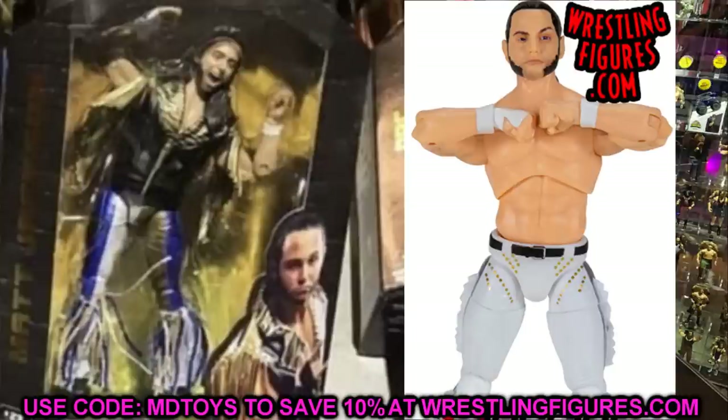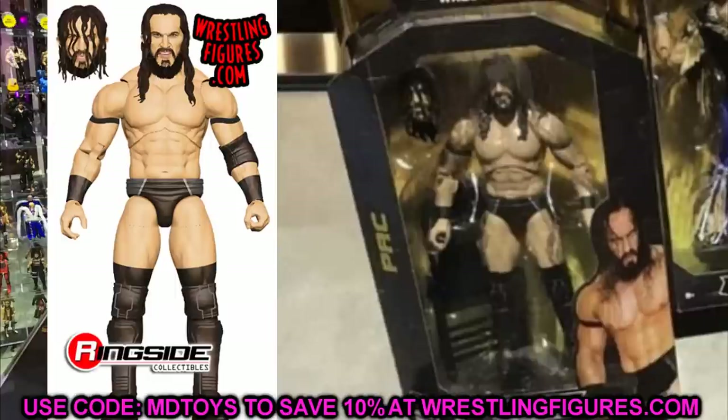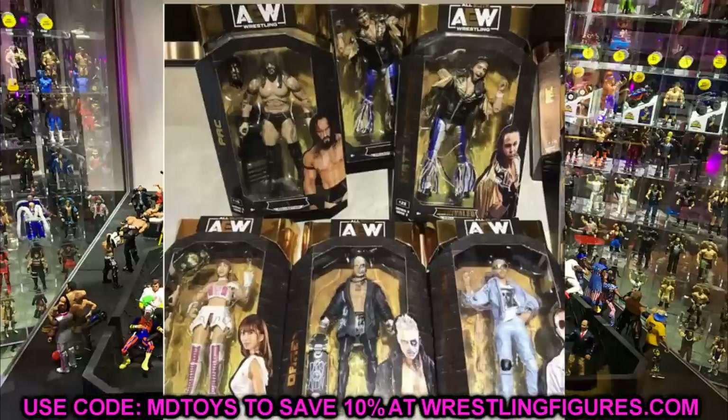I still haven't even gotten my AEW Unrivaled Series 2 — still waiting on Moxley and the rest of that set. But I like Matt and Nick Jackson here. Pac looks good — it looks like he's going to come with a steel chair, which is a big deal. He has two interchangeable head sculpts and the steel chair accessory. As for the Young Bucks, it just looks like they come with their jackets and no interchangeable hands.